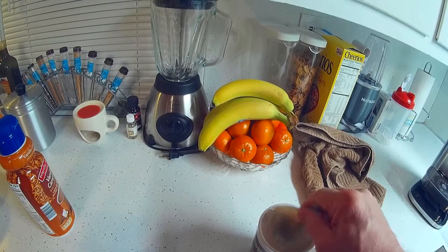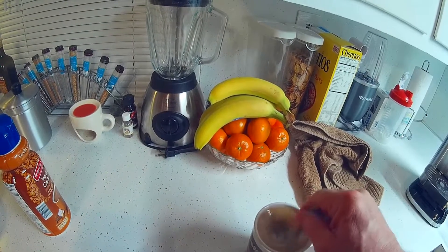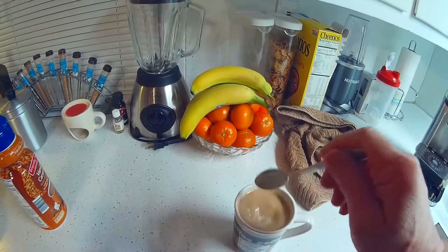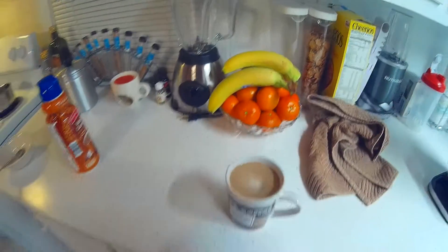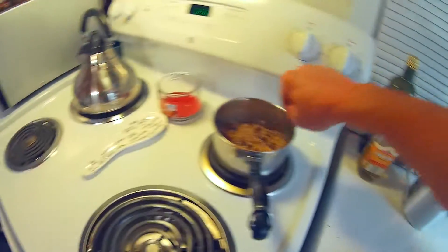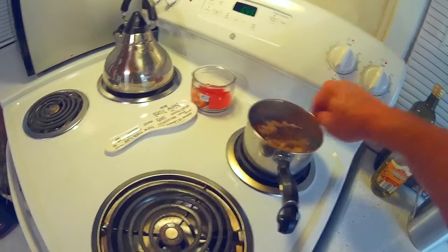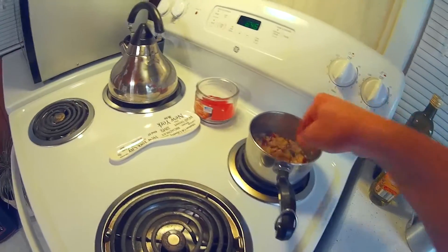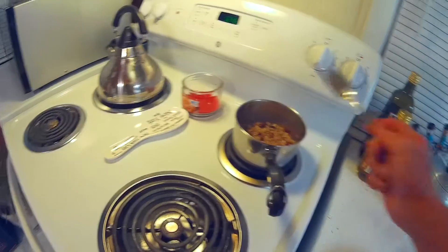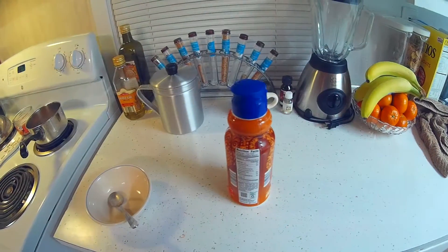Coffee's ready, oatmeal's almost ready. Turn it off, let it cool down just a minute. Mmm, that's good coffee.